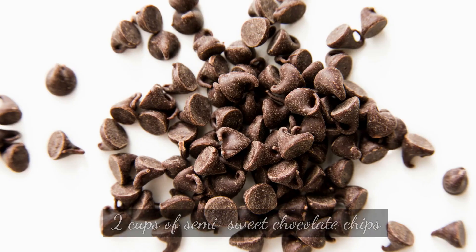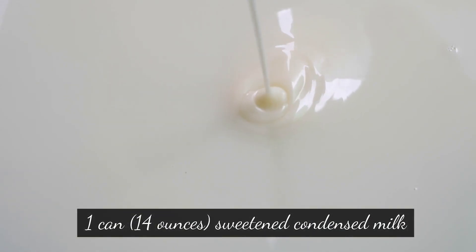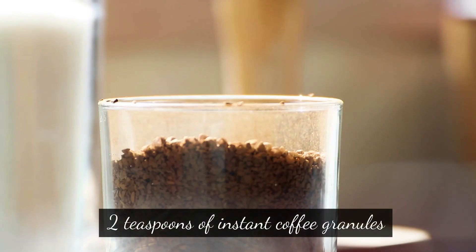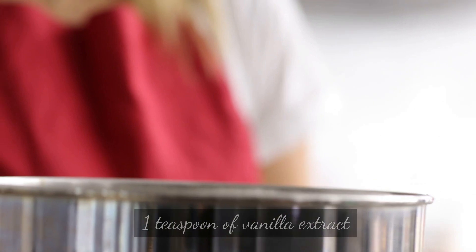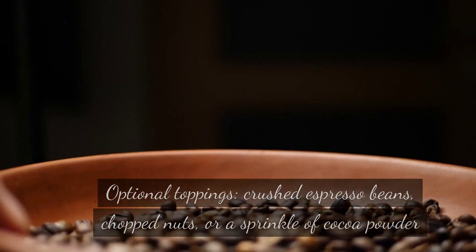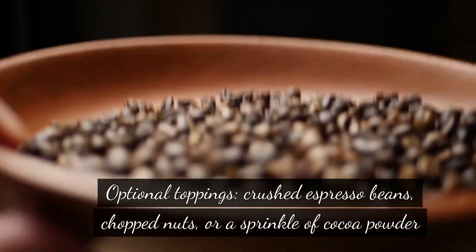Ingredients: 2 cups of semi-sweet chocolate chips, 1 can (14 ounces) sweetened condensed milk, 2 tablespoons of butter, 2 teaspoons of instant coffee granules, 1 teaspoon of vanilla extract, a pinch of salt. Optional toppings: crushed espresso beans, chopped nuts, or a sprinkle of cocoa powder.